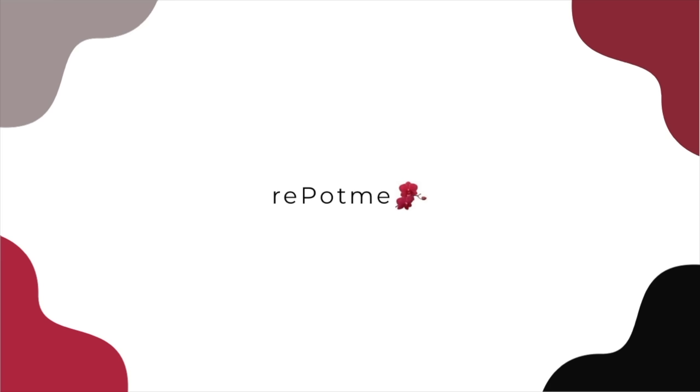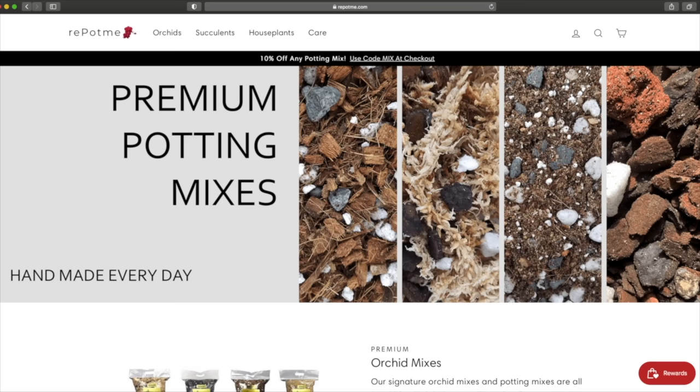Hello friends, welcome to Houseplant Tips and Tricks. My name is Nick and today we're going to be propagating this variegated monstera. This series is sponsored by repotme.com. Get all of your indoor gardening supplies delivered to your door from one place.